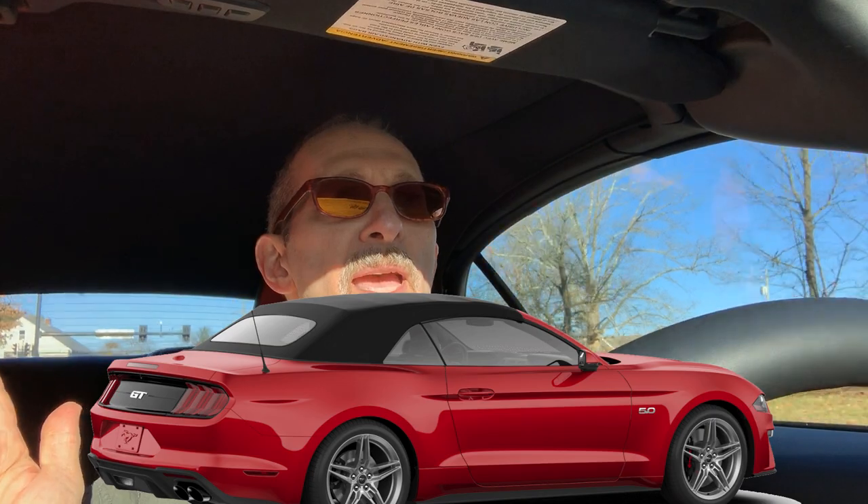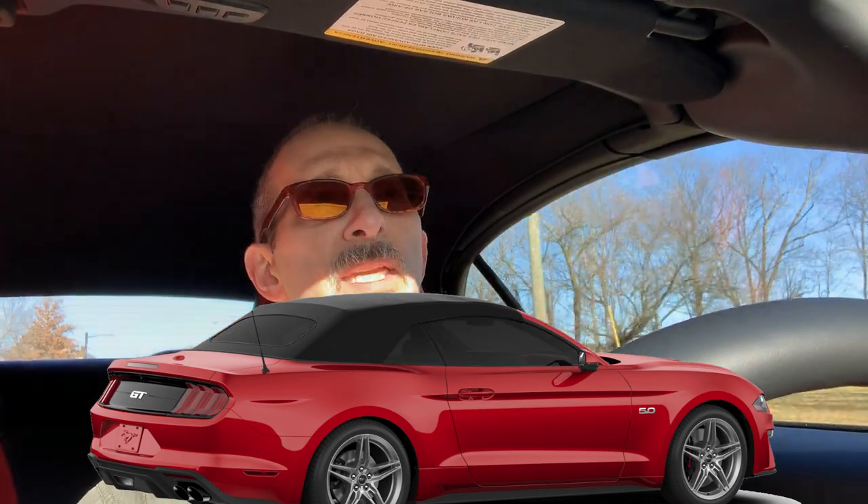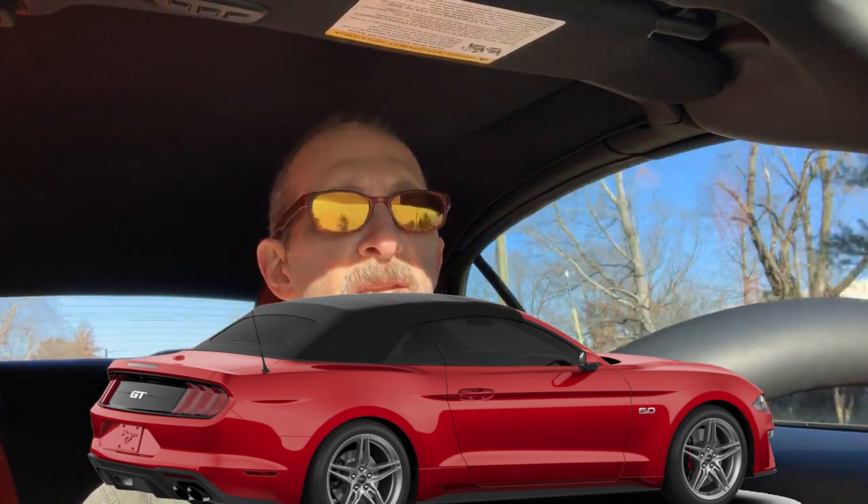What else do we have coming in the weeks ahead? Well, we have window tint — we are going to get the windows tinted on this Mustang convertible.